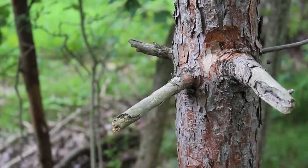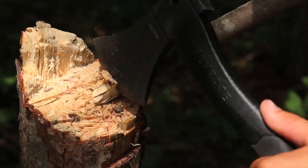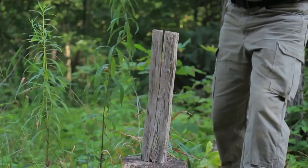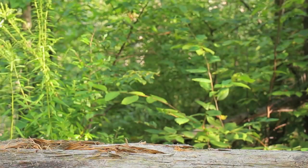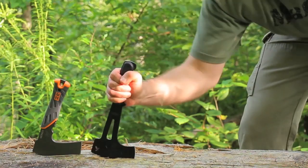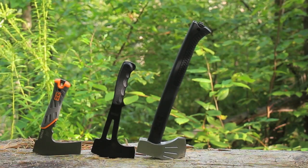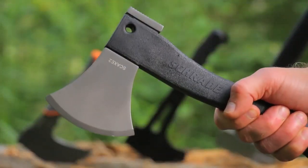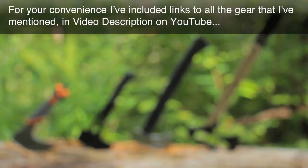So who's the Schrade Survival Hatchet for? This hatchet is worth considering for camping, backpacking, hunting, scouts, emergency kits, bug out bags, as a reliable tool for just about any outdoor or backyard adventure, or as a practical gift for someone you love. For a smaller full-tang survival hatchet, check out the Bear Grylls Survival Hatchet or the SOG Hand Axe. For more of a full-sized yet packable chopping tool, check out the SOG Backcountry Axe. And for a tactical combat breaching tool, check out the Gerber Downrange Tomahawk. For your convenience, I've included links to all the gear mentioned in the video description on YouTube — just click the Show More tab under this video.